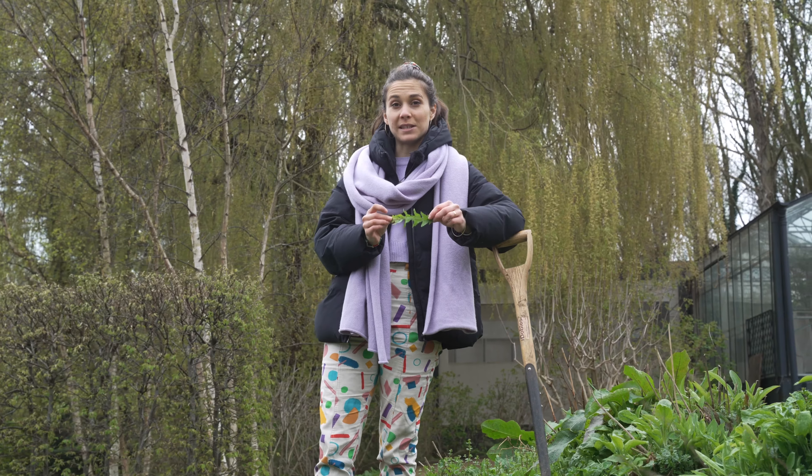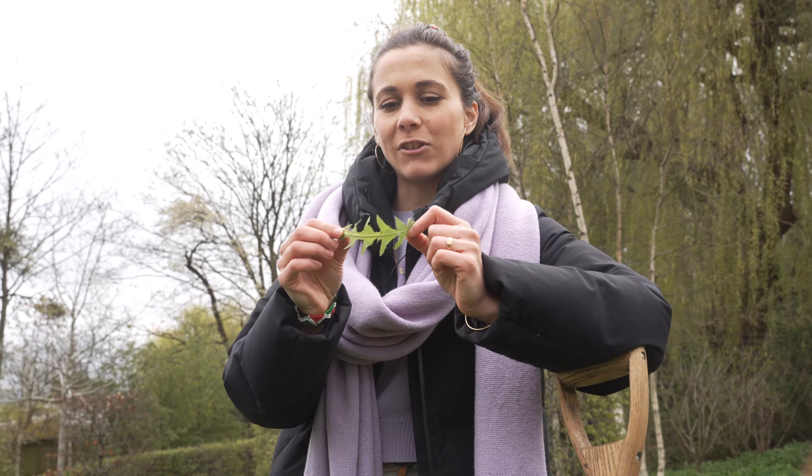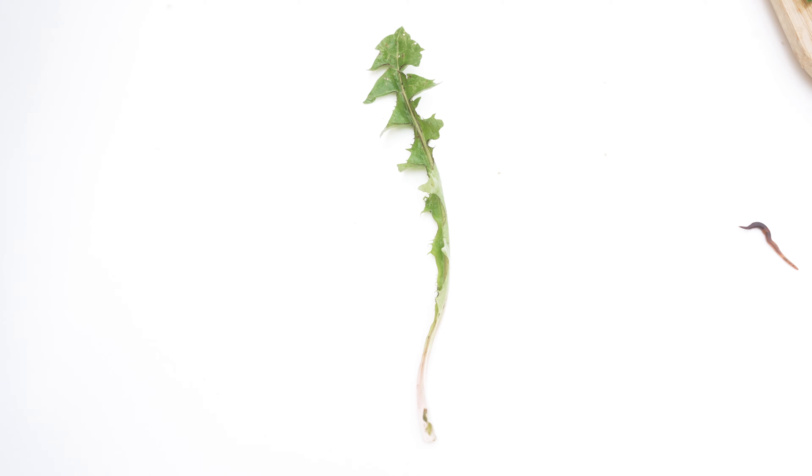Dandelion literally means 'lion's teeth' in French — it's a really good way to identify your dandelion because the leaves look like teeth. In French you say 'pissenlit', which literally means 'to pee in bed', because it's diuretic. It's a really good plant in the springtime to detoxify your body and purify your blood.